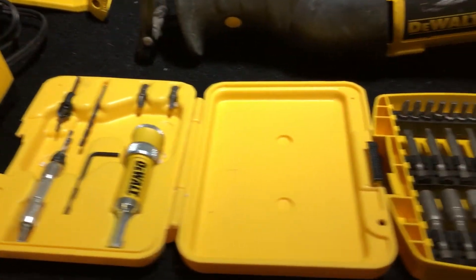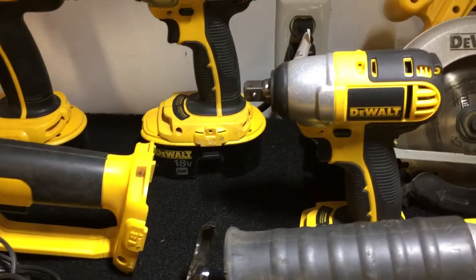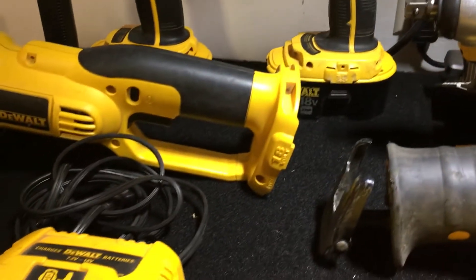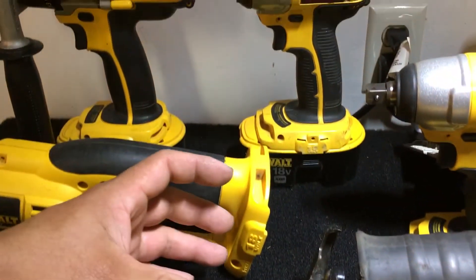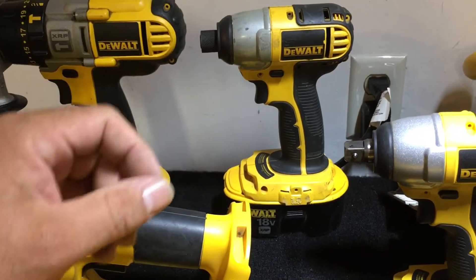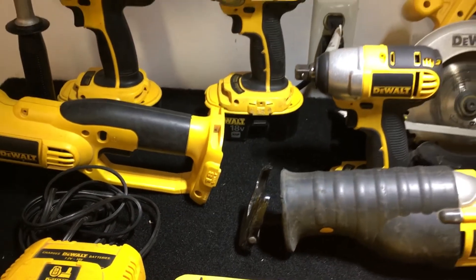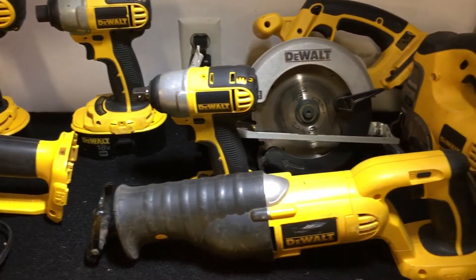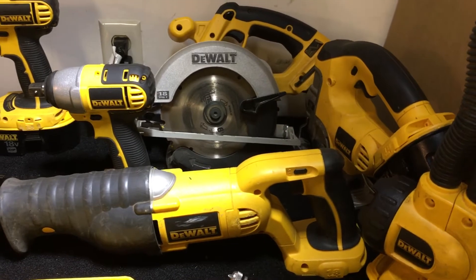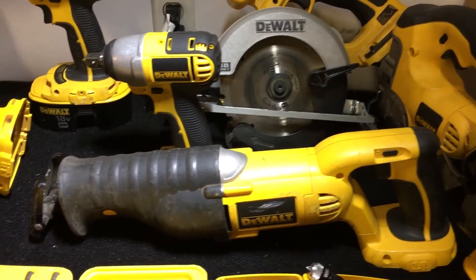With the nine-piece kit, if you Google it, it shows it comes with another tool — they call it a router. It looks like a drill, stands up straight with a drill bit on top. Mine didn't come with it because this kit was the last one they had and it was a floor sample.